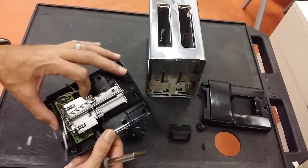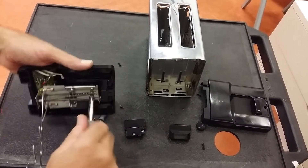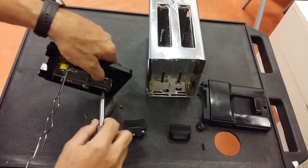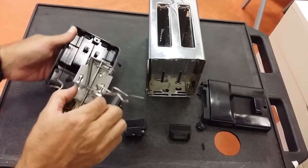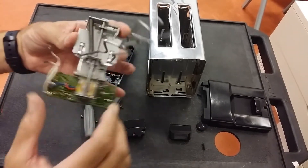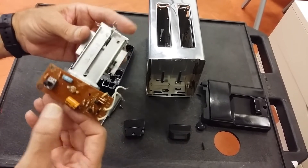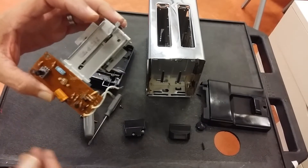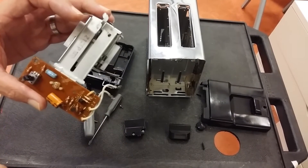Let's just pull this down — oh, there's another screw there. So undo that, and then the whole mechanism comes off. Now we can turn it over and see the other side of the board. There's not much on here — I thought there'd be a massive computer or something, but instead it's just two little transistor-like components.